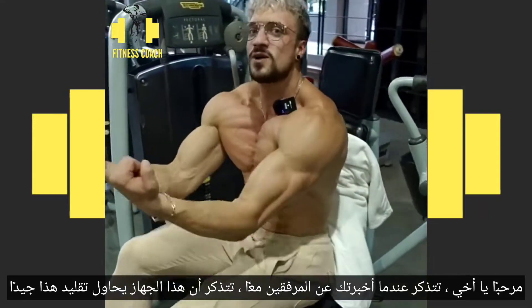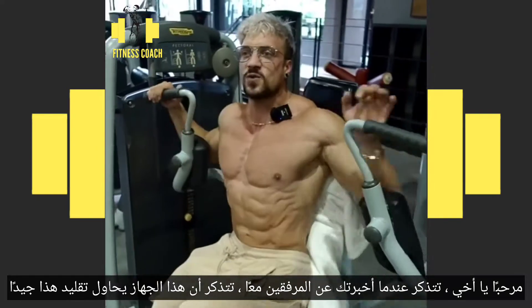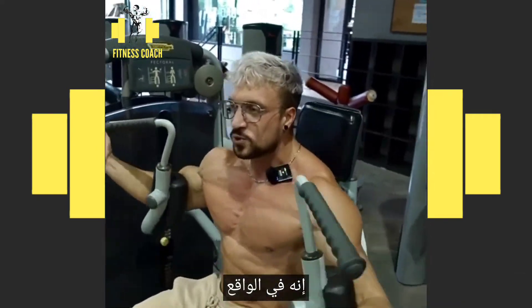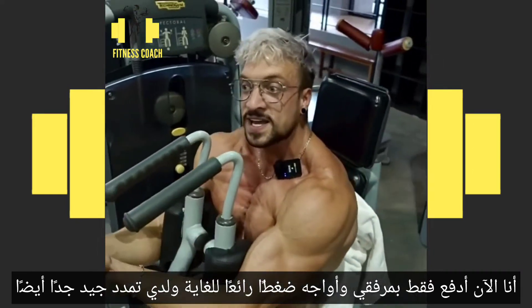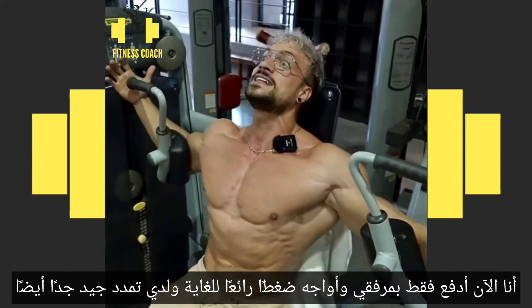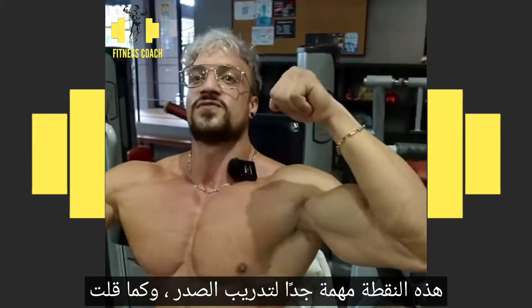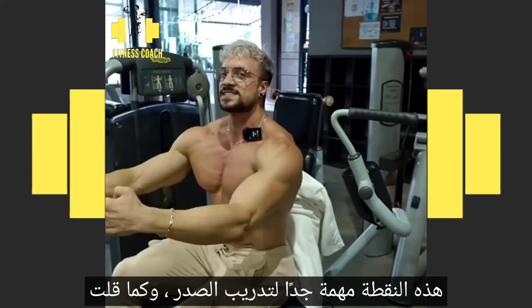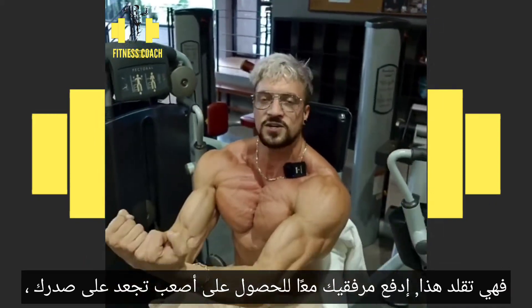Hey, do you remember when I told you about elbows together? This machine is trying to imitate this quite well. It's actually me pushing only with my elbows, and I'm having a super nice squeeze and a super good stretch. This point is very important for our chest training — it imitates pushing your elbows together to get a harder squeeze on your pecs.